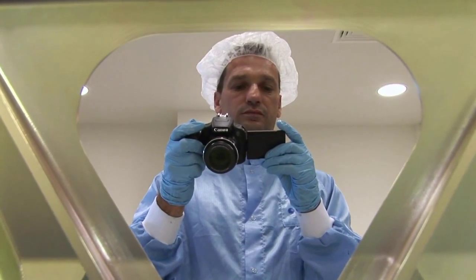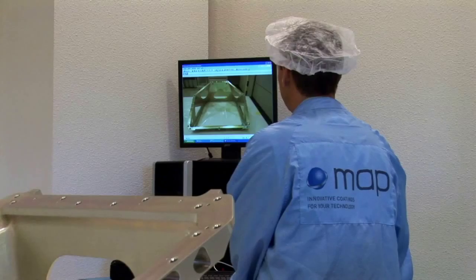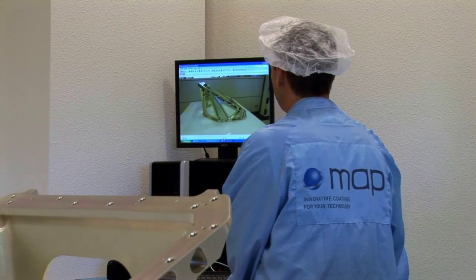Pictures of hardware should be taken before any action is done on the parts. Any damage, shock, or scratch should be recorded.